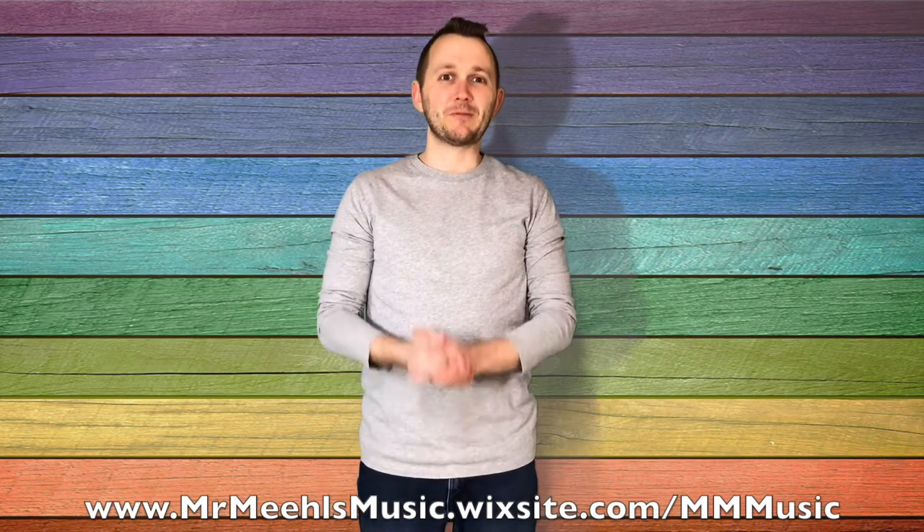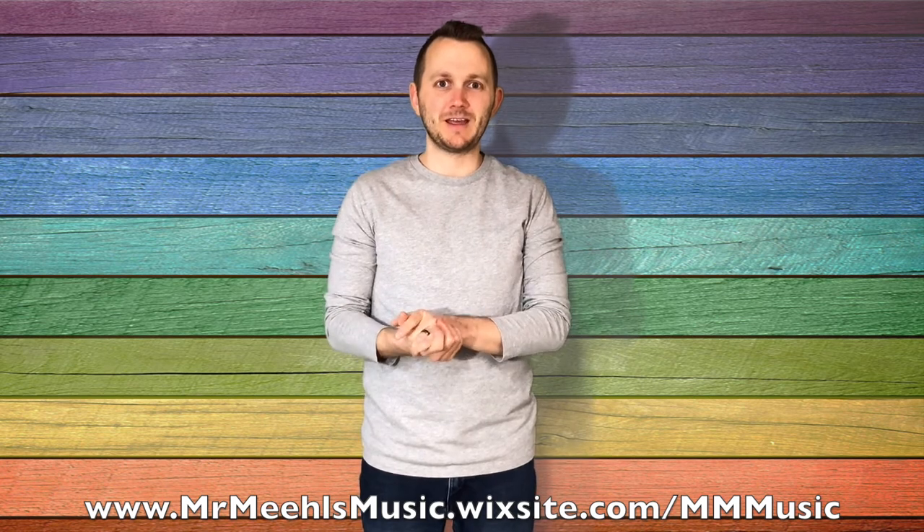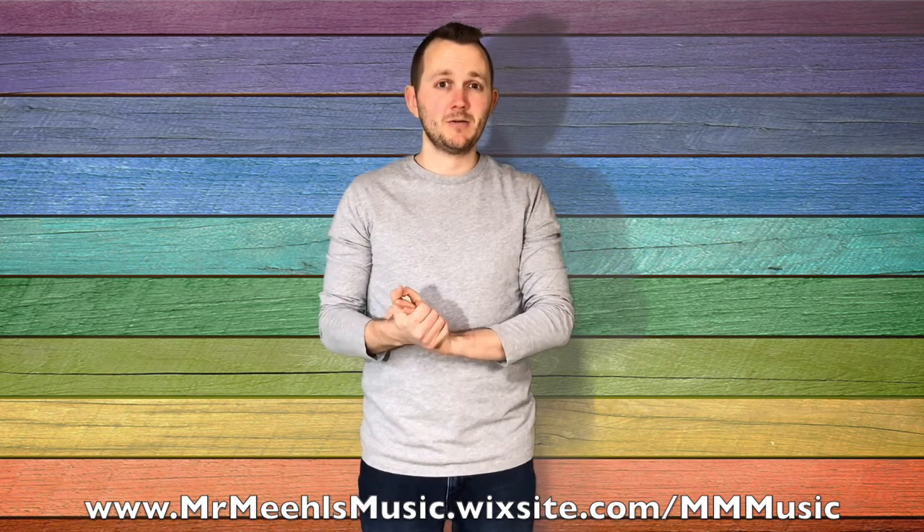Hi there, welcome back to Mr. Mule's Music. I'm Anthony Neal. It's time to learn how to play the game Rocky Mountain. But before we do, make sure that you subscribe and hit the notification bell to make sure that you are informed every time I upload a video so you stay up to date.